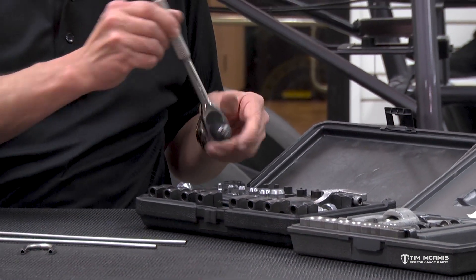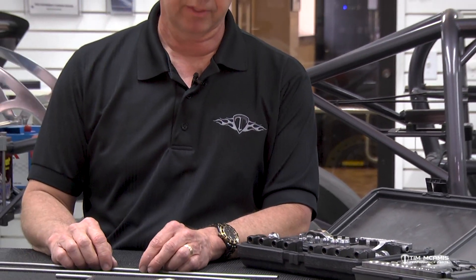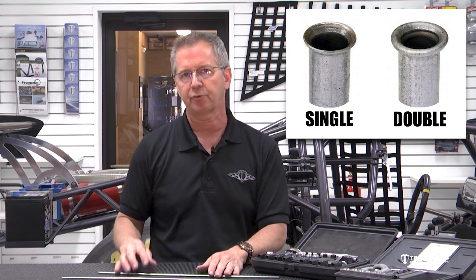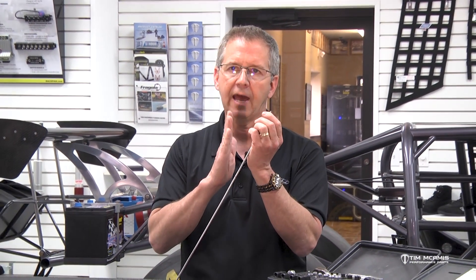When you do stainless stuff you're going to do what's called a single flare. If you were using regular automotive grade steel tubing you would double flare it, because that material is not strong enough for just a single flare. A double flare crimps the tube in and then flares it — so the flare actually rolls that piece in and crimps it over. A single flare is the tube just flared straight out. Double flare on steel, single flare on the stainless — because it's so stiff and tough that you have to single flare it.